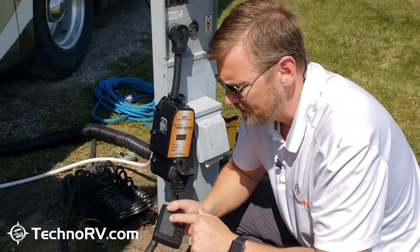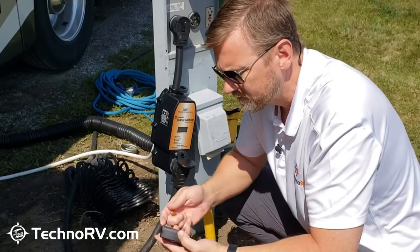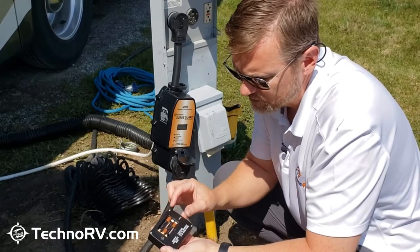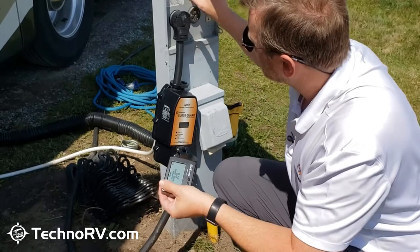When you first turn this on, you may just get something that says 'no link,' so obviously we want it to link up to this unit. I'm going to go ahead and set the battery in here and get it ready to push into the unit.